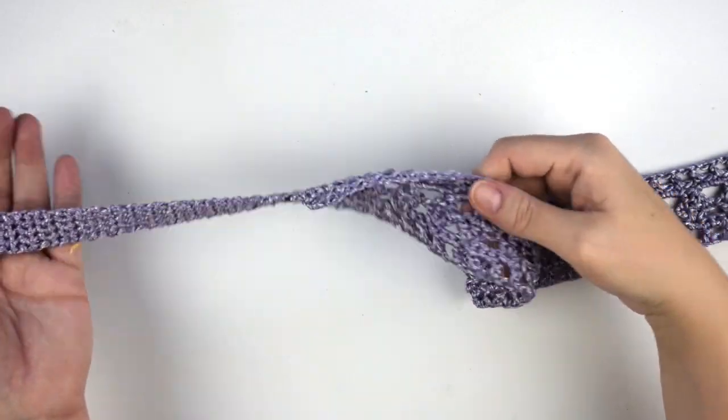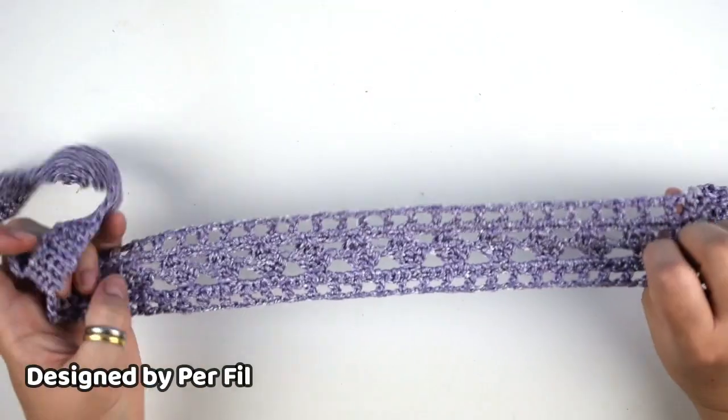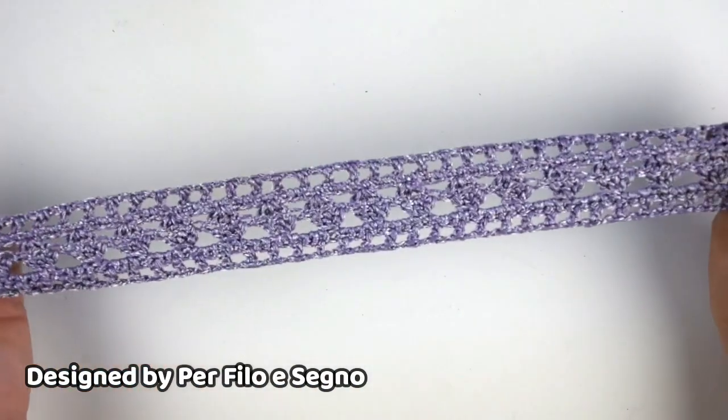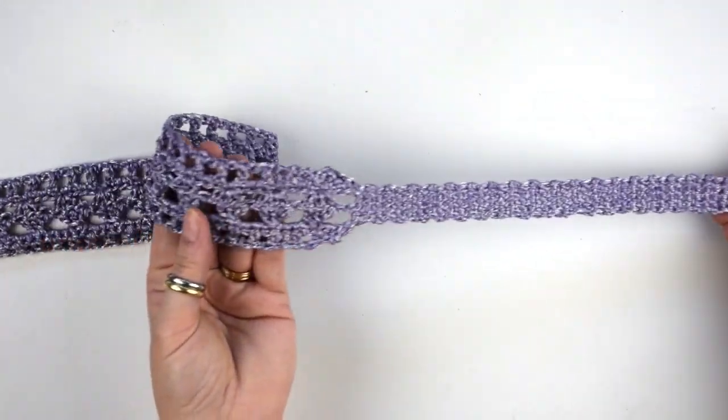And now our project is done and ready to wear! This headband can be crocheted to any size you want, from child to adult — remember the multiple of 4 plus 2 for this lace pattern.